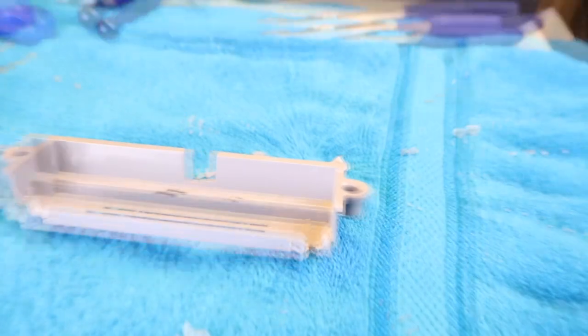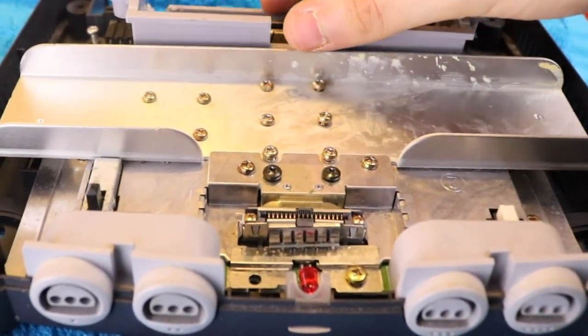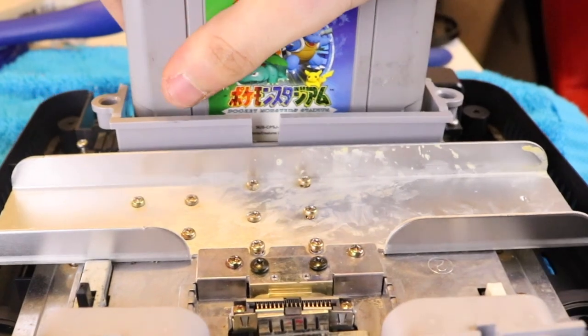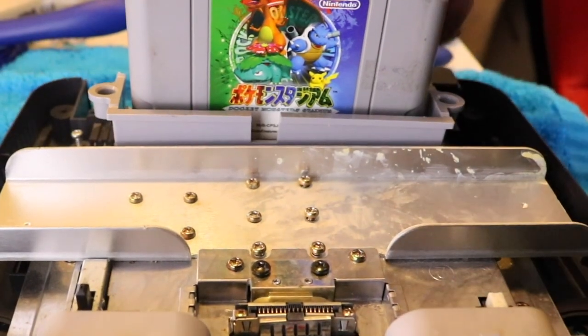After that, it's just a matter of reassembling the system through an inverse of the steps it took to disassemble it. This brings me to my last restoration tip for the video: taking photos of your system's mainboard before you start disassembling it is always a good idea. With that, let's take a look at the finished restoration.